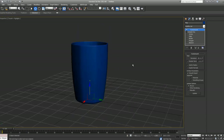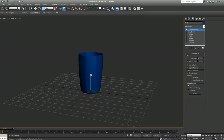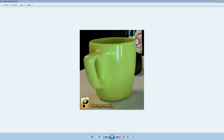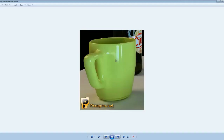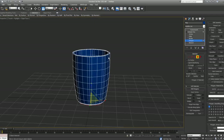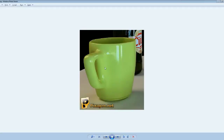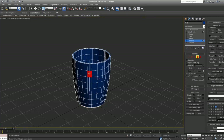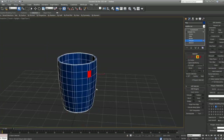I think our mug is a bit too tall, so I'll go to scale mode and scale it down. The only part we're missing now is the handle. I'll disable Turbo Smooth, go to polygon mode, and decide which polygons to use to extrude the handle from — whether to use polygons on a sharp edge or another approach.